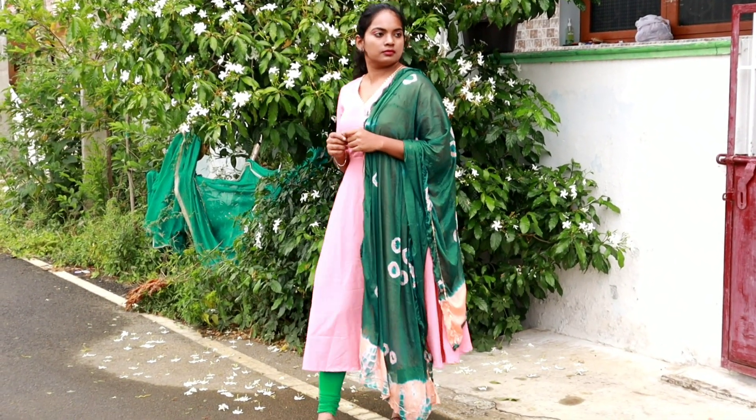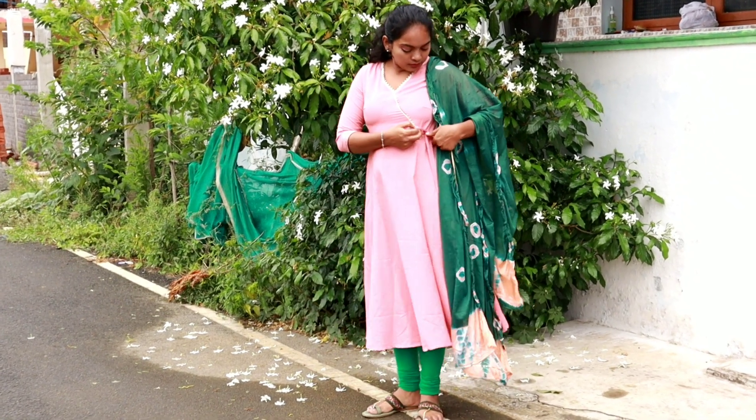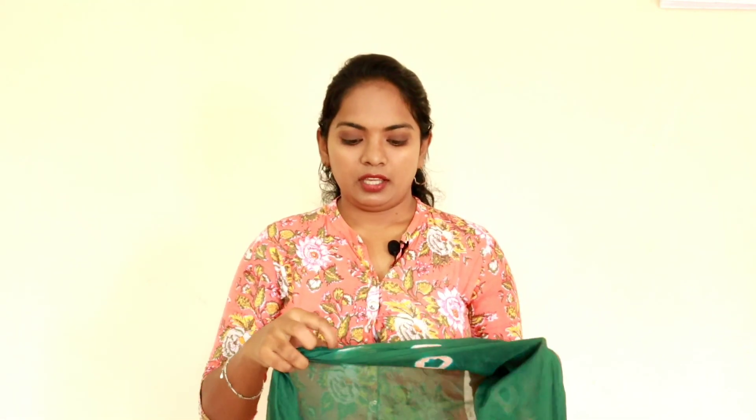This is an anarkali top. The dress comes with a siphon shawl in green color — this shawl is super! The top has a gold color patch detail. It is super for simple occasions. If you wear it to the office, it is very suitable.